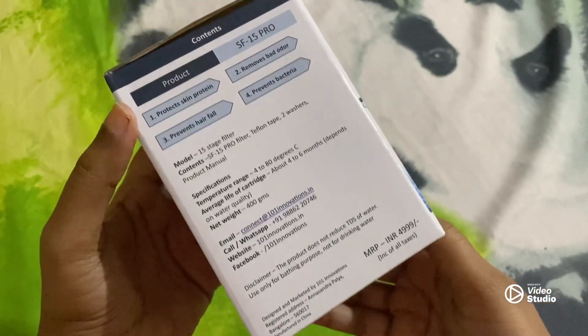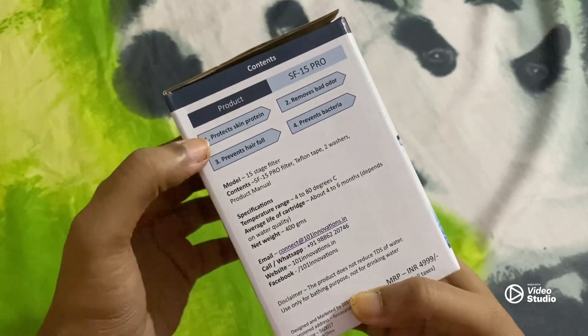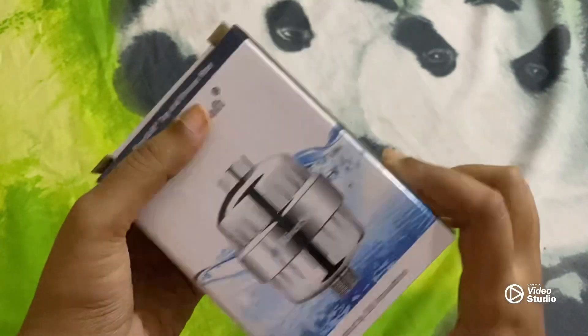So this retails for 5000 baht on Amazon, but you can get it for 16999 — the price is the same. I checked it today. So it protects the skin, prevents hair fall, removes bad odour, and prevents bacteria.